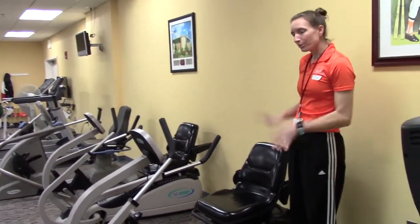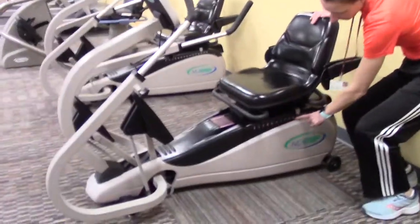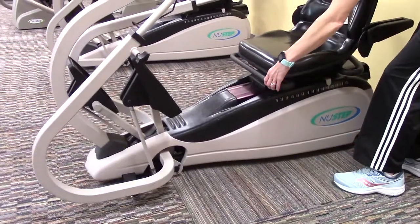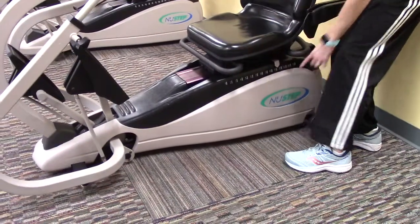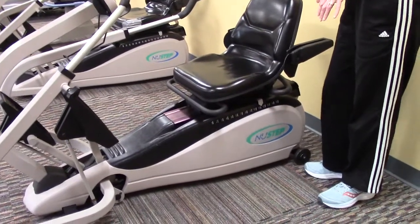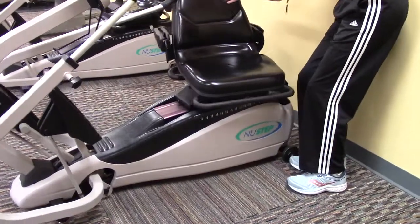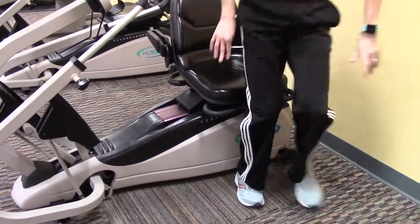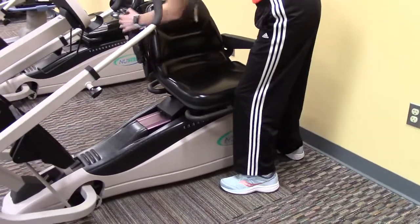To set the NuStep up, the seat numbers are along the side. Once you know your seat number, this front bar adjusts it — you lift it up and slide it to whichever number you want, then lock it in. One nice feature is that you can use the back bar and swivel it to the side so you can get in from the side as well.